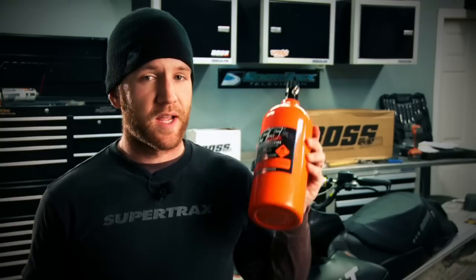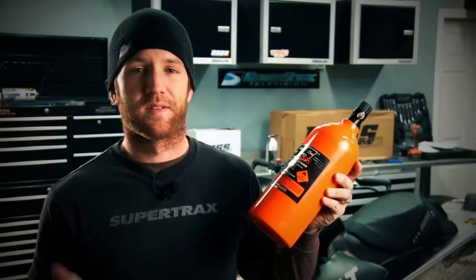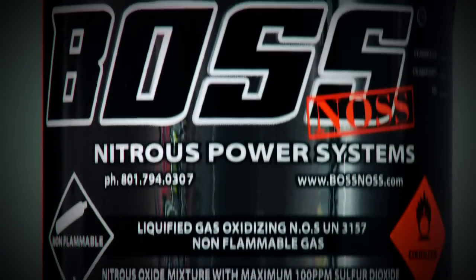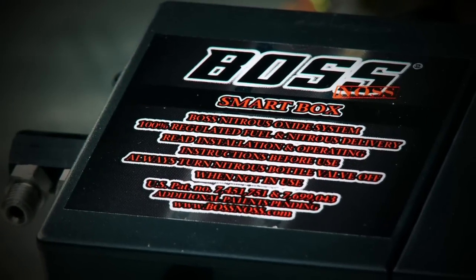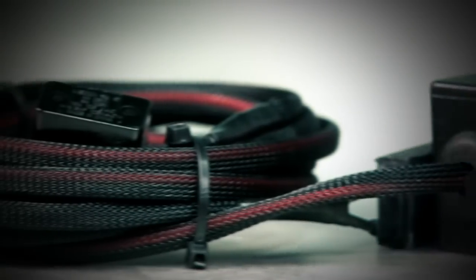While BOSS is best known for their incredible sled seats they also dominate the nitrous oxide business with the simplest to install and easiest to use NOS kits in the industry. With the help of BOSS NOS you can equip your two, three or four cylinder sled in an afternoon.